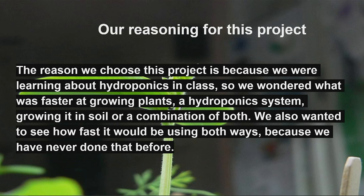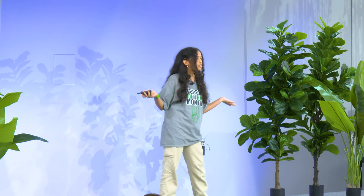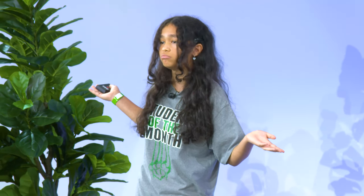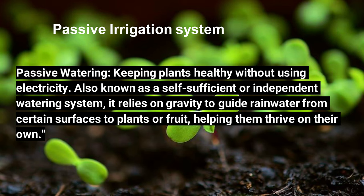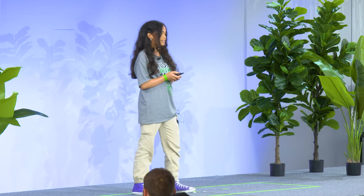Our reasoning for choosing this project was that we had a little hydroponics unit in our science class, and we wanted to see what would grow plants faster — hydroponics, soil, or the material used for hydroponics, which in this case was rockwool, with soil. This is what you call passive irrigation systems, which means keeping plants healthy without using electricity, also known as self-sufficient or independent watering systems.